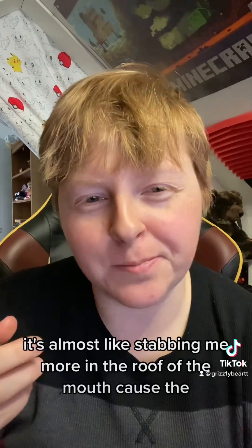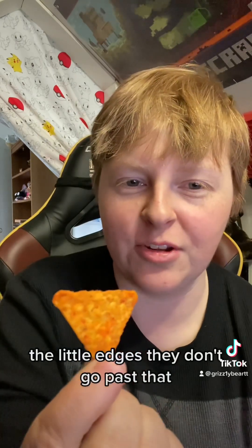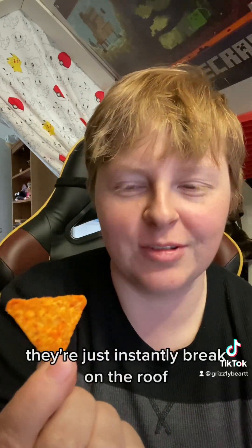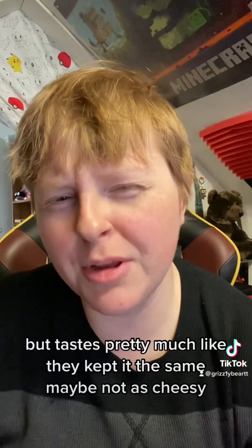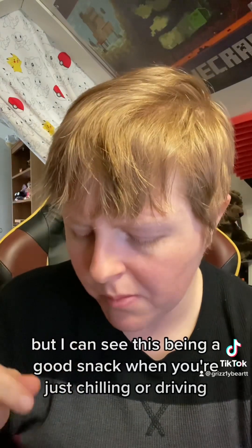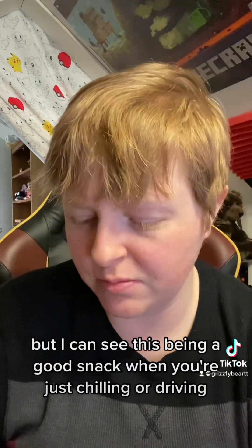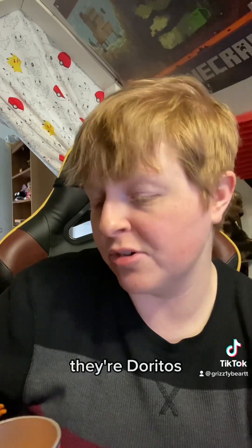It's almost like they're stabbing me more in the roof of the mouth, because the little edges — they don't go past that, they just instantly break on the roof. But tastes pretty much the same; maybe not as cheesy. It does feel like the ratio is almost a little off, but I could see this being a good snack when you're just chilling or driving, or want a little bit of chips but not much. They're good — they're Doritos.